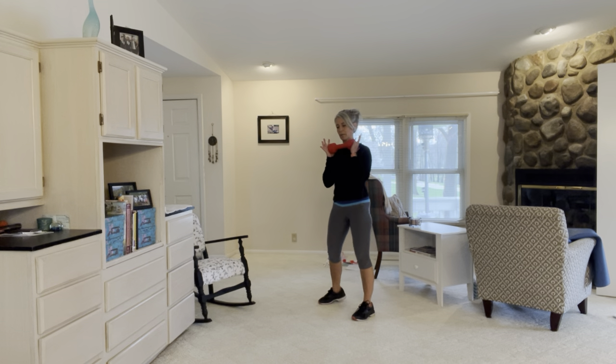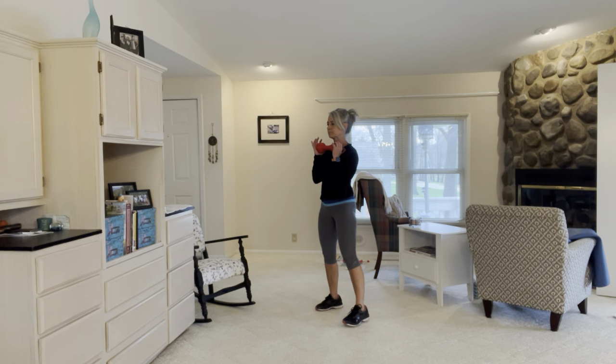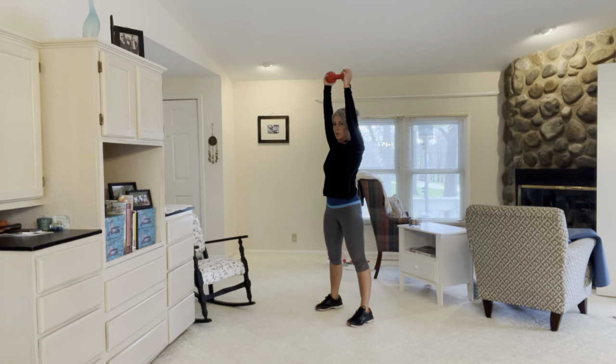Third and final set — get that dumbbell ready. Deep breath. Here we go: squat press, and then a squat — taking out the jump. Squat press and a squat — that is the milder version. Still getting your heart rate up because you're going to get a lot of squats in there.